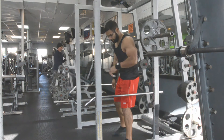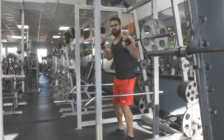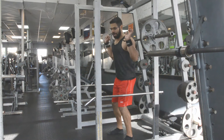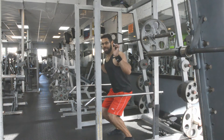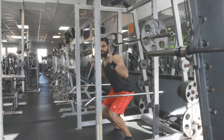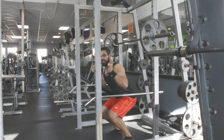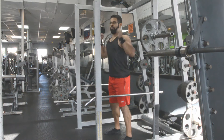Mistake number one: no hip movement. All they'll do is bend at the knees — they have the bar on their back and they'll just bend the knees going forward. What happens is that it puts a lot of pressure on your ankles, which means your toes are going to come up and you put a lot of weight on the knees. That's mistake number one: just knee movement.